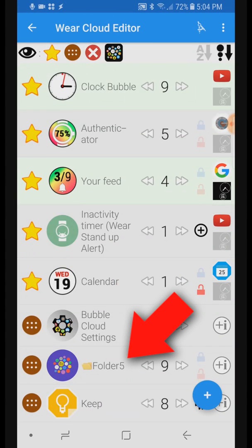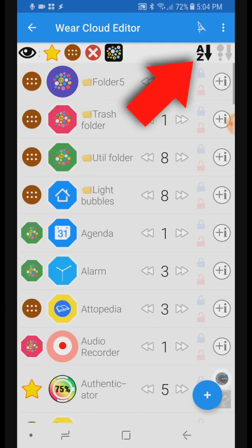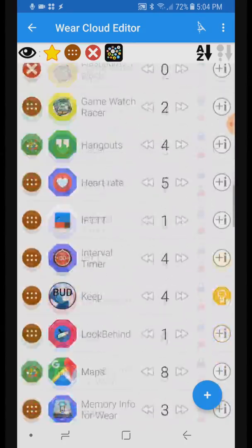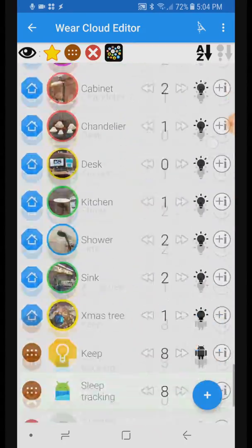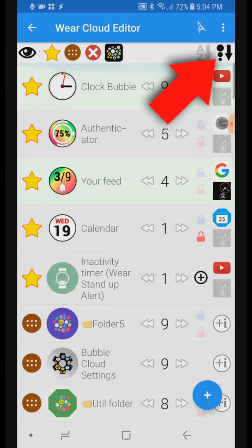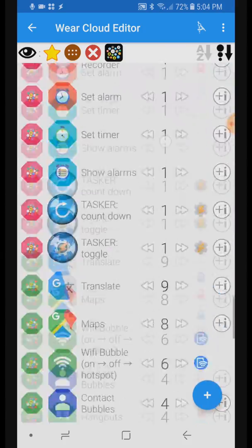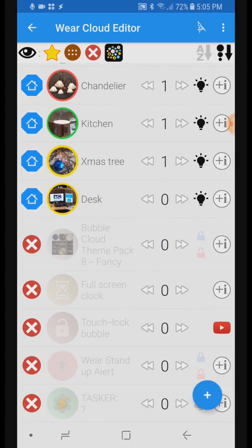There are two ways to show the list of bubbles. First, each bubble type sorted alphabetically: folders on top, then regular app bubbles, and special bubbles at the bottom — watch face complications, smart home control bubbles, Tasker bubbles, etc. Alternatively, we can sort by bubble location: favorites on top, then archive and hidden bubbles, and then bubbles in each folder grouped together.